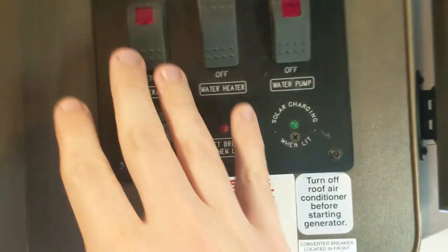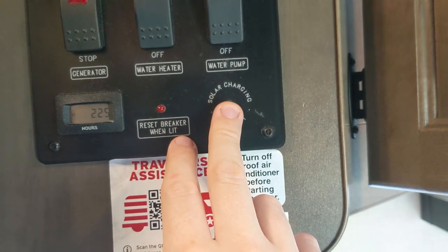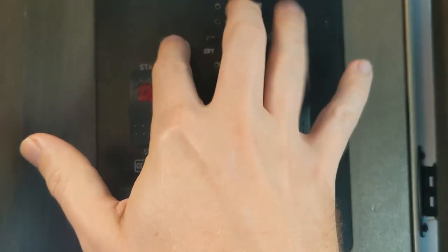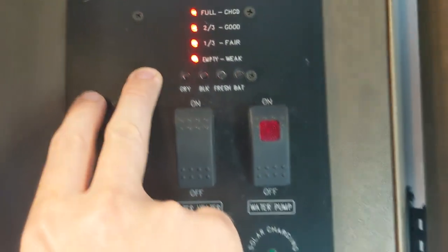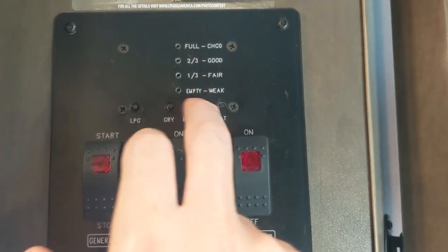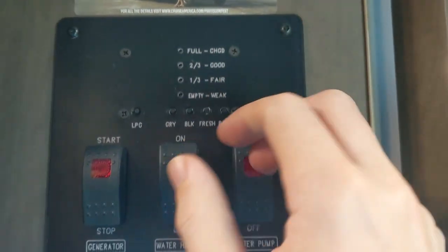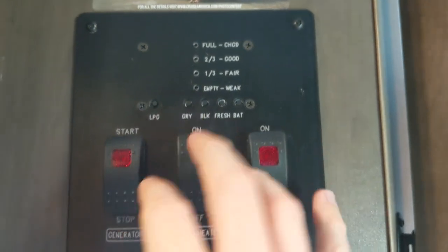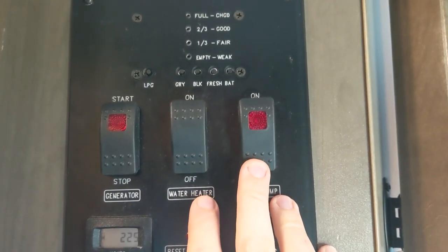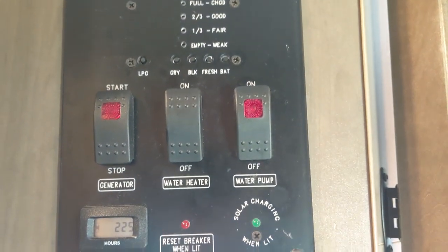Back here is the control panel. It has buttons for generator, water heater, water pump, hours on the generator, circuit breaker light, and solar charging light. The previous models only had one button to check all your fluids — now there are multiple separate buttons. You can check LPG propane (shows full), gray tank, black tank (wastewater from the toilet), fresh water tank, and battery charge. Each button tests one thing individually. You can also start and stop the generator, turn on and off the hot water heater, and toggle the water pump for when you want to pull water from the onboard freshwater tank.